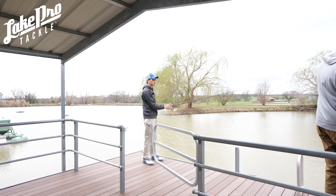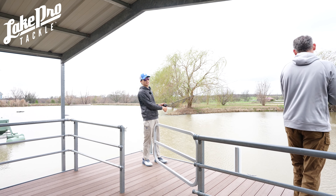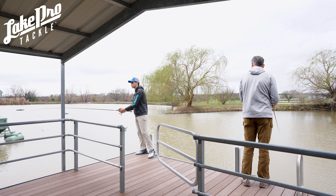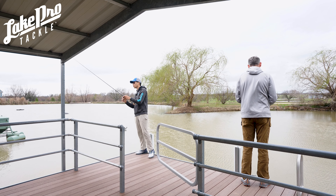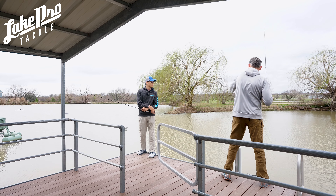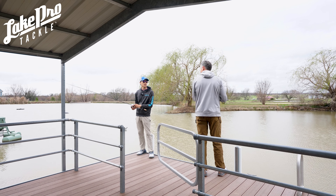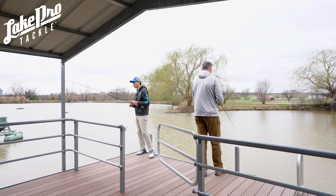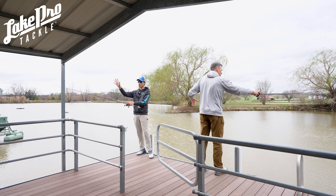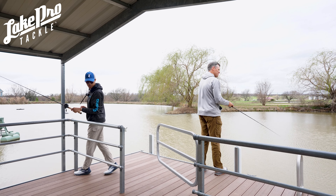Tim, how's yours casting? He had to take some line off. He's throwing a 1/16th ounce and it casted about 20 yards. Not bad at all even just flipping around real close with a 1/16th ounce bait — that's really impressive. I can basically skip it straight up under the cover right here, which is insane at 30 yards. That to me is absolutely crazy.